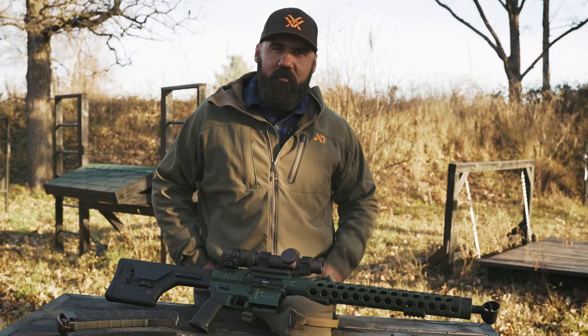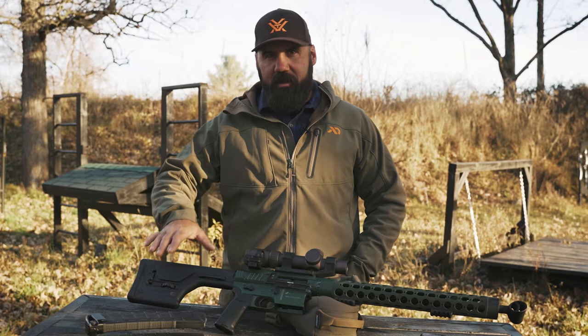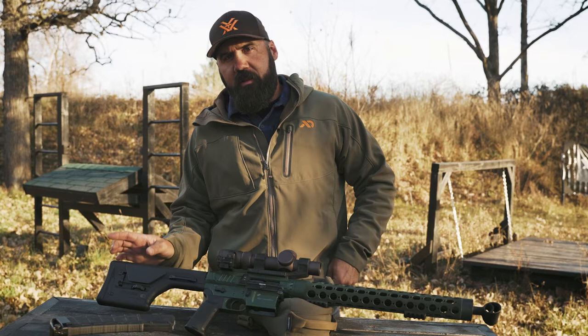I'm going to shorten that up for next year and then try the new PRS stocks from Magpul to see if the lighter weight stock throws off my balance. If it does, I might put a little bit of weight in the back of the buffer tube. We'll see how that all plays out this offseason.